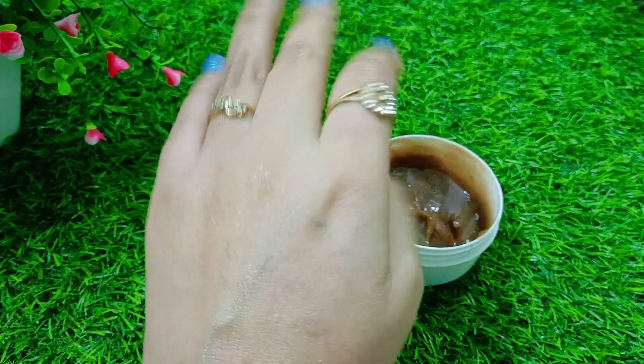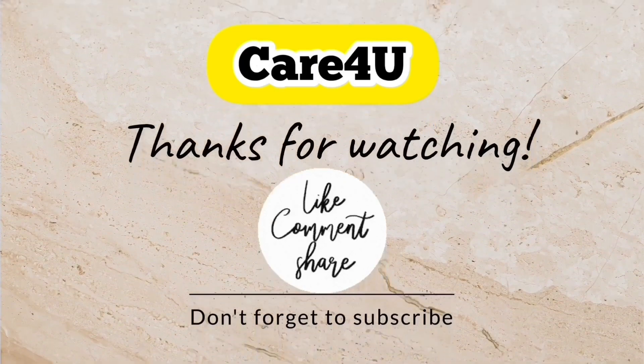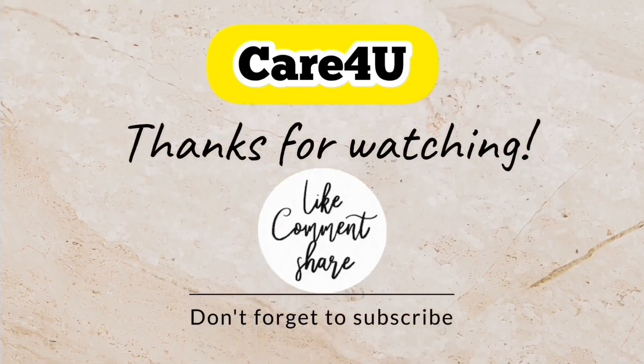Share your feedback and I hope you will like this video. If you like this video, please like and share it. Subscribe if you haven't already, and hopefully I will make more tips for you.